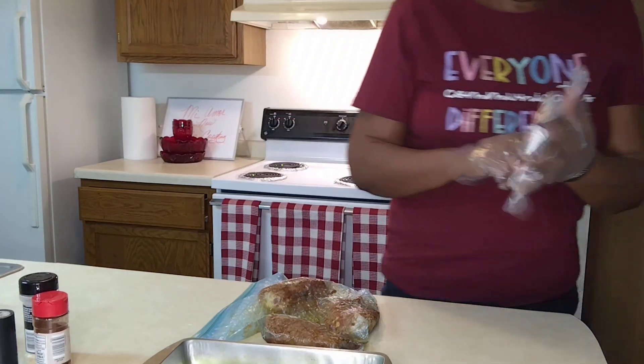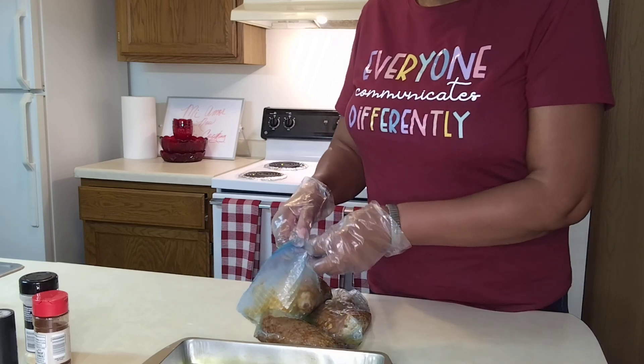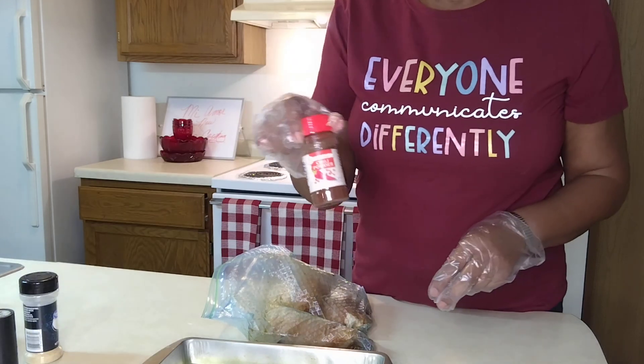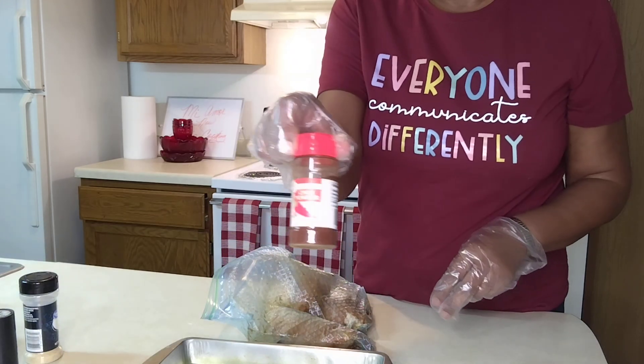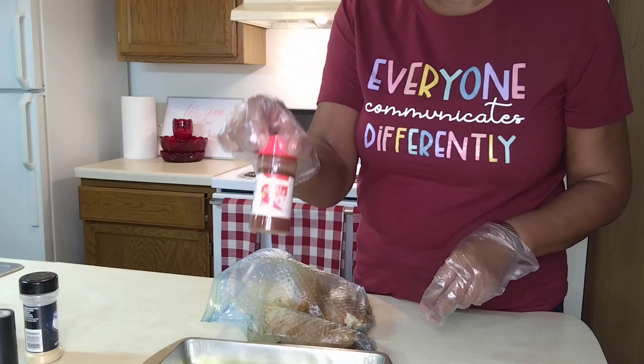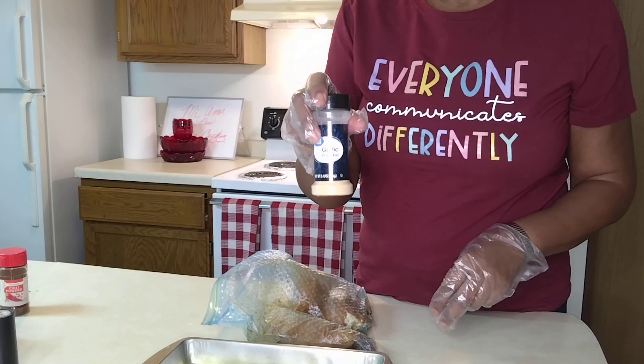So what I did is I have this chicken here in the bag and it was cleaned really well. It was seasoned with chili powder on both sides — season it well with chili powder, any brand will do. This is by Stone Mill from Aldi's. Then garlic powder — any brand, but this is Great Value.